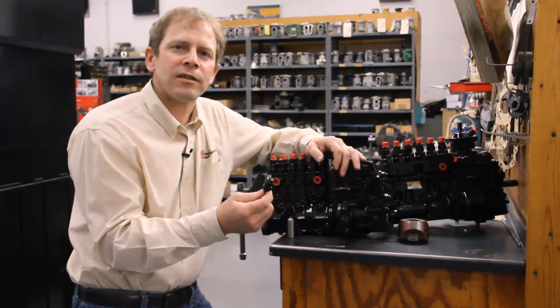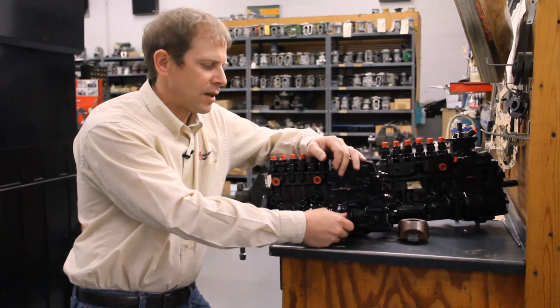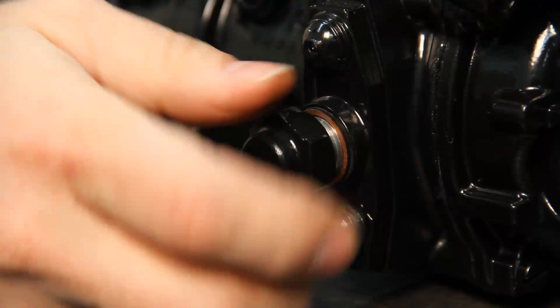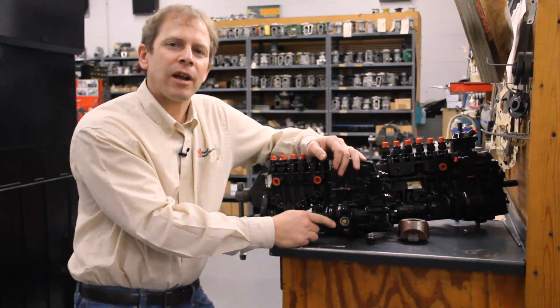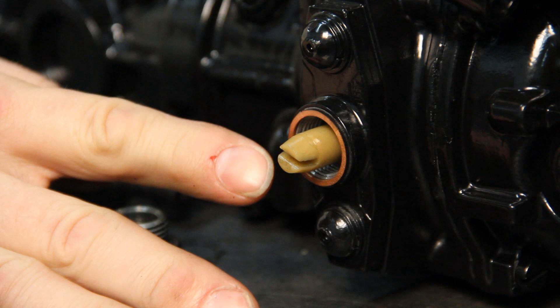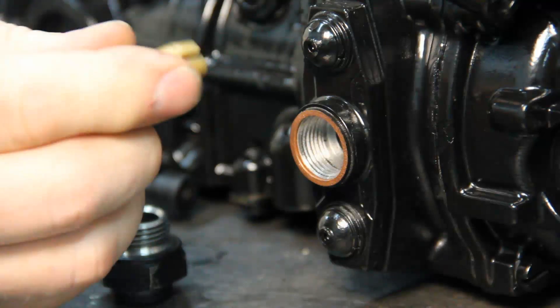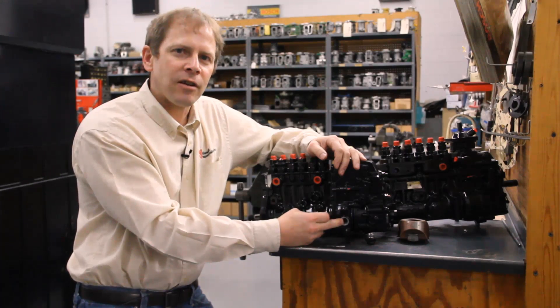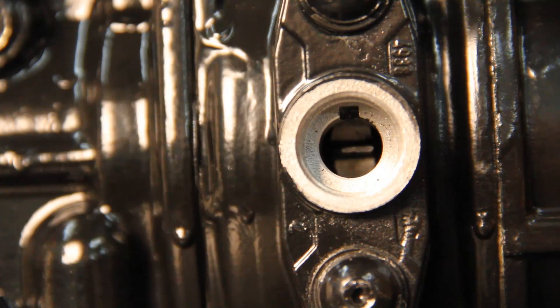Once you have your engine on TDC and you have this engaged in the cam gear, you're going to take the lock timing cap off of the injection pump, and you're going to see that the timing pin right now is in the run position, meaning the timing locator is actually going to be facing towards you. You're going to remove that and flip it over, and before you try to just jam it in there, take a light and look in there — you should be able to actually see the pointer that you're engaging in.